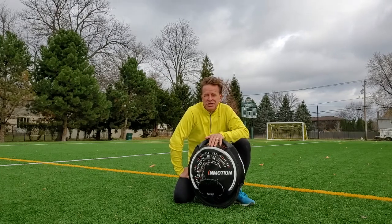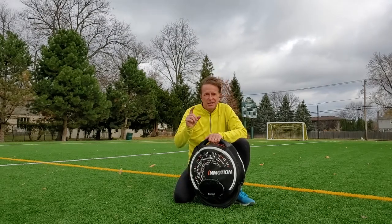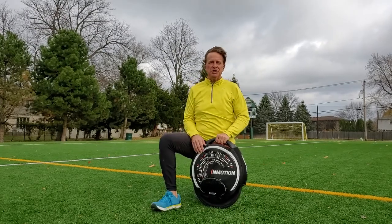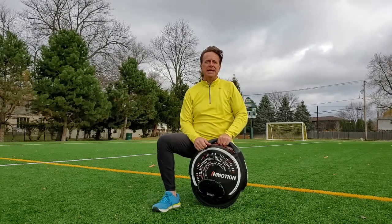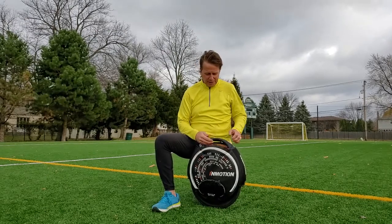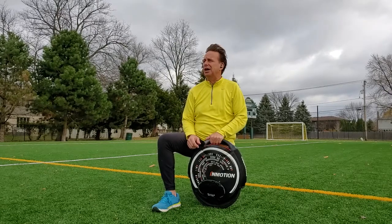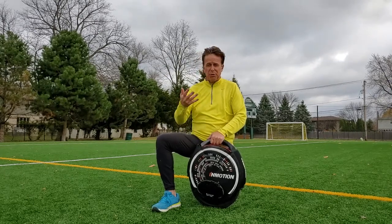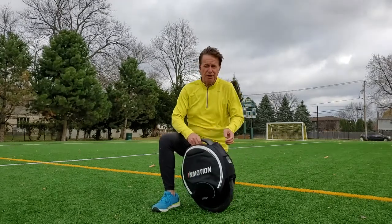Beyond being a starter wheel, it also represents a great wheel for one of the prime use cases: the commuter. Range is around 20 to 30 miles, a little slow, but in terms of capabilities it's great. I don't want to get into a product review — I actually want to step on this thing and take you through the learning process. One last thing: I apologize for the audio quality. I'm stuck using my earbuds for a mic and it's pretty breezy here today.